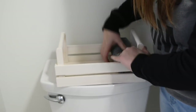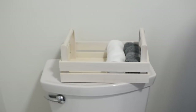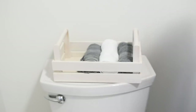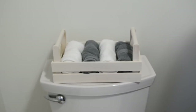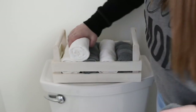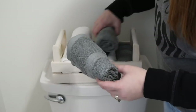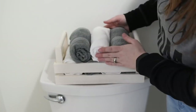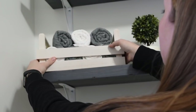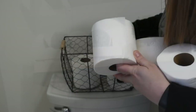Here I'm swapping out the towels and basket where I was going to do the toilet paper. If I had left the white basket sitting on the back of the toilet it would have just been too much white, so I wanted to give it a nice contrast with the wire basket. I'm putting the toilet paper in the wire basket so I can set it on the back of the toilet.